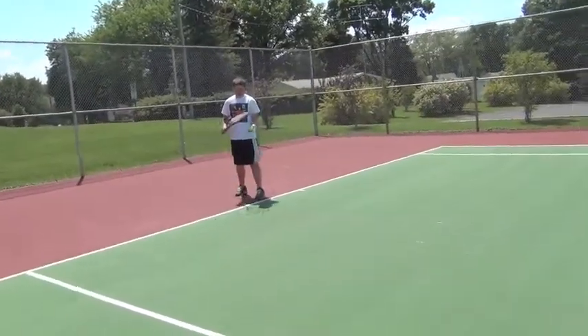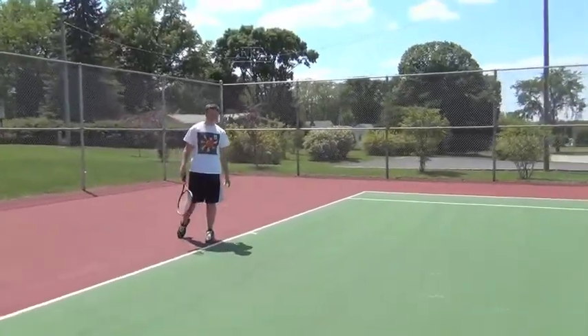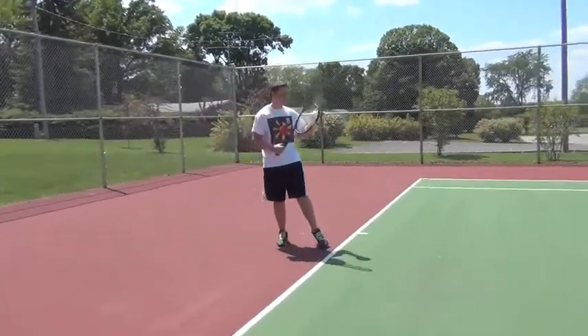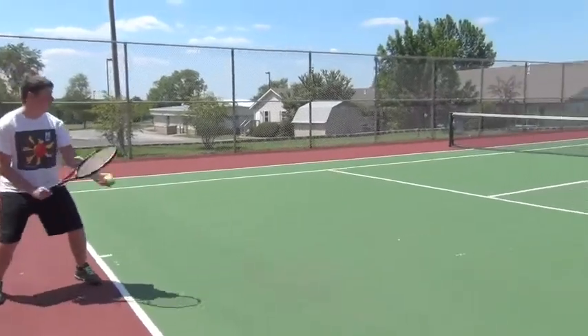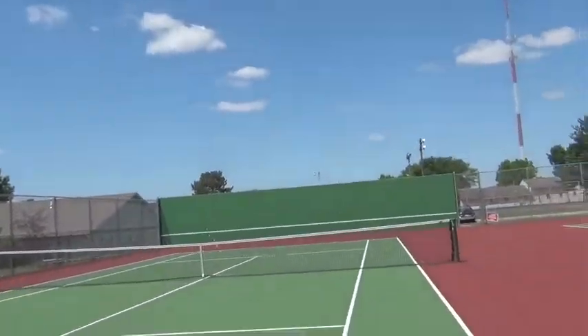I missed my first shot, so I'm going to try to go for a second shot. For your second shot, a lot of people take off speed from their hit just to get it in the box — that's all you want to do on your second shot. So here's my second shot. That's all you got to do.